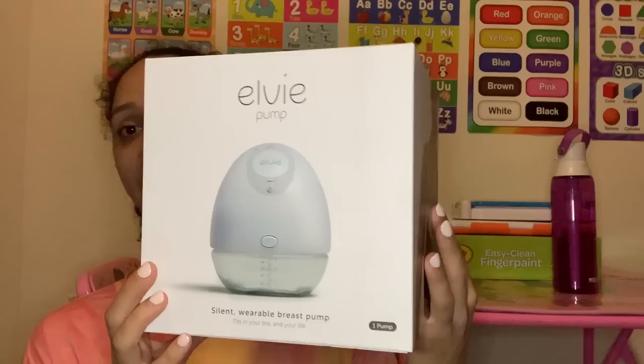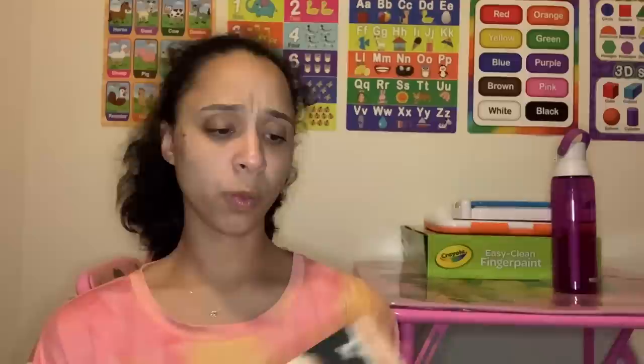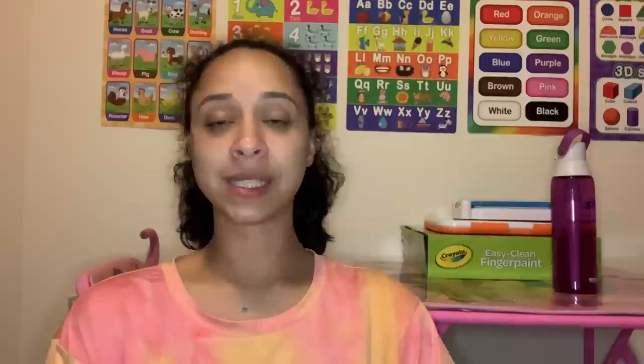I'm going to hurry this up because it's bath time then bedtime, but I wanted to do the unboxing before work tomorrow since I'm using it tomorrow. It comes nicely packaged like this. When I was doing my research, the LV just made a lot more sense — I didn't have to buy so many extra accessories. For the double pump, the LV comes with two chargers, whereas the Willow does not.